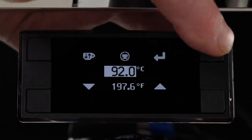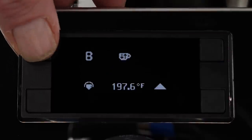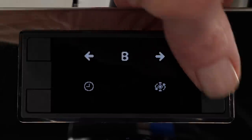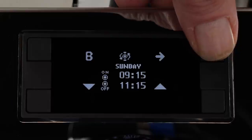From the barista menu, use the upper keys to navigate to functions like boiler temps, which display in Celsius and Fahrenheit, and use the lower keys to adjust. A very nice feature is the ability to set on and off times for each day of the week so the machine is up to temperature, ready and waiting for you. If you'll be away, you can turn those off globally when needed.